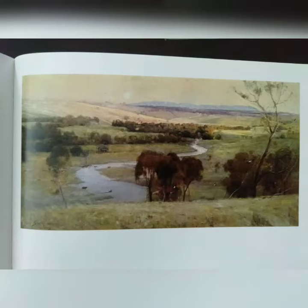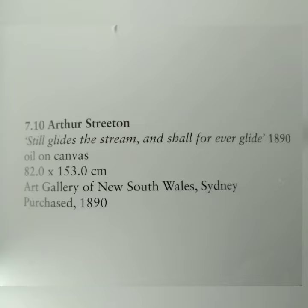This exercise is about copying a painting and simplifying it down to its basic shapes. This painting is by Arthur Streeton, which I got from an Australian Impressionist's book.